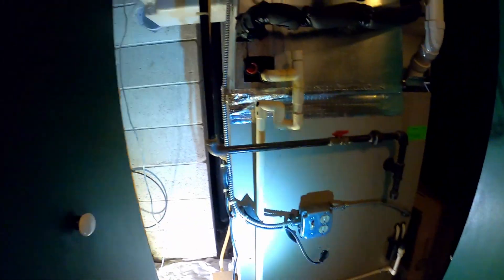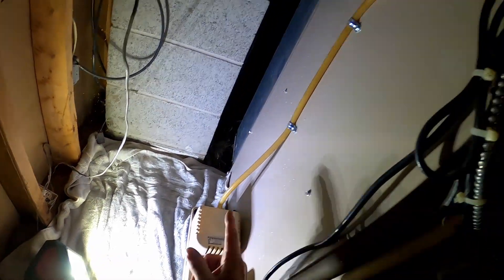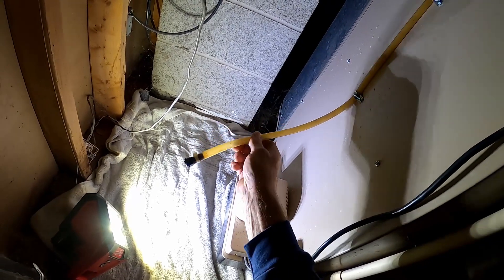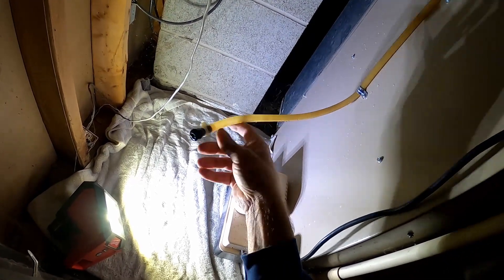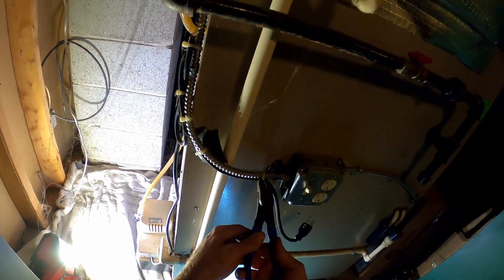We're out here for water. I just got a towel back here and noticed it was up the side of the furnace. Don't know how the check valve got busted, but it did. Don't have a check valve on the truck — it's not something I normally carry.